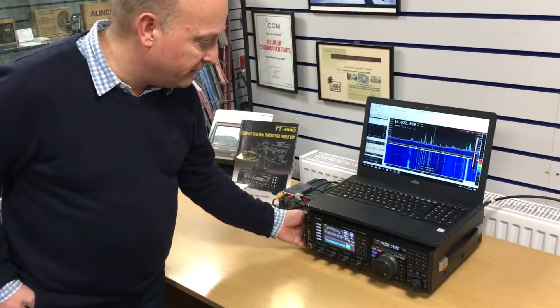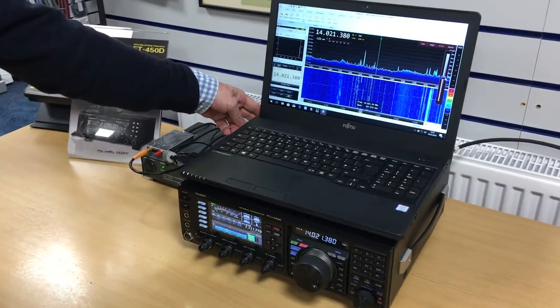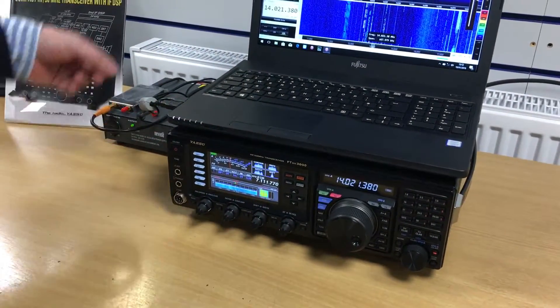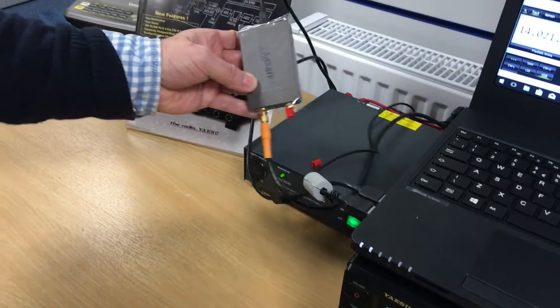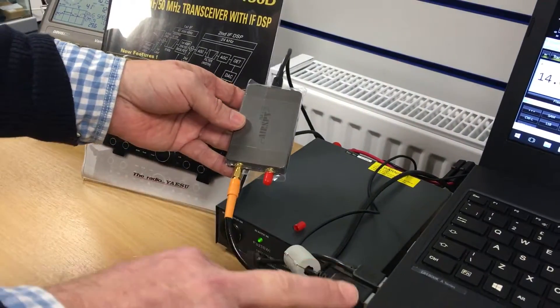We have an FTDX3000 connected via a USB cable from the USB port on the back of the radio to a USB port on the laptop. In this case we're using a small AirSpy HF Plus which is also connected via USB to the laptop.